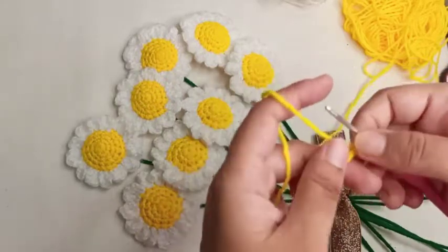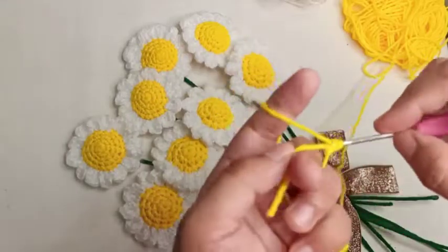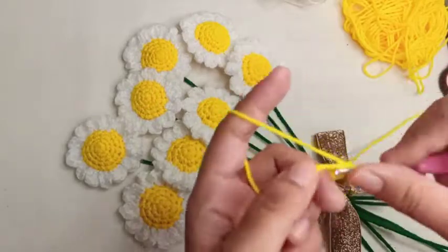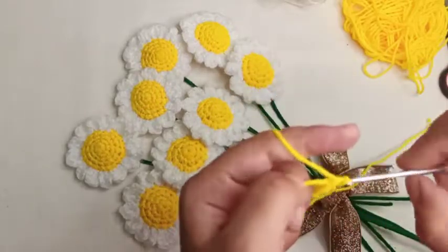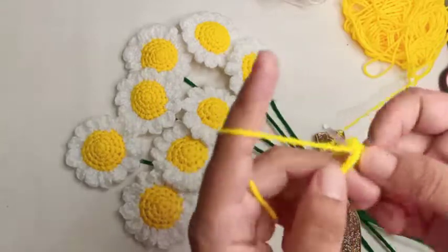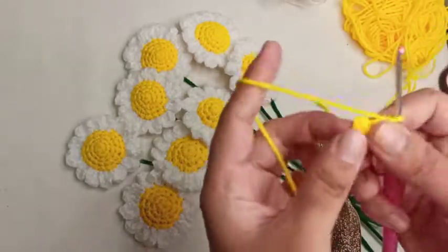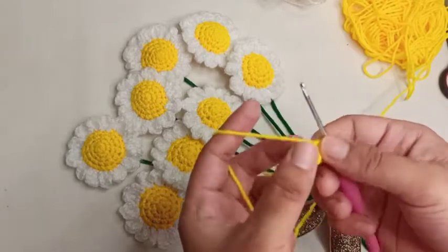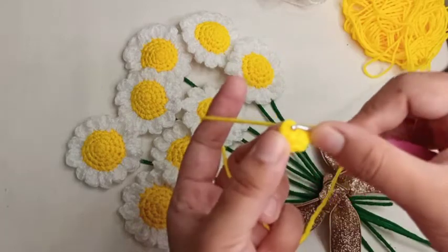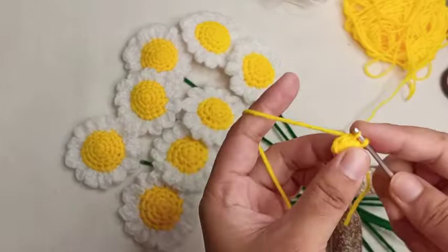Here it is, the first one. The first one is the first one. I will put it in the middle. There it is.